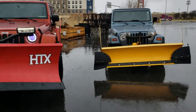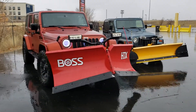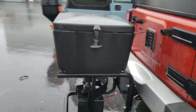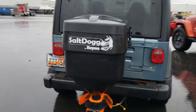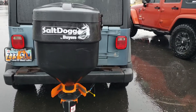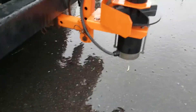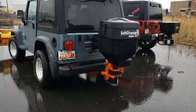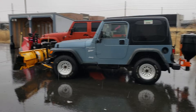We got the two Jeeps together — I've got the Boss, he's got the Meyer. I've got the Meyer salt spreader right here and he's got this Salt Dog by Buyers. The only thing my dad doesn't like about his is that mine has this little guard on the motor and his does not have a guard. But other than that, this thing plows a lot of snow — he's gotten a lot of use out of this plow.